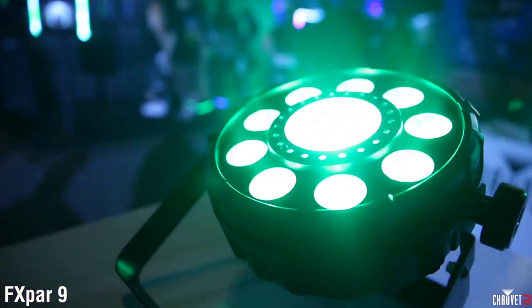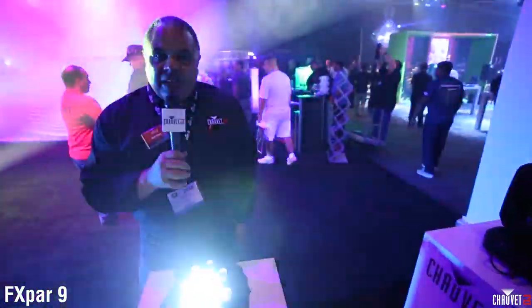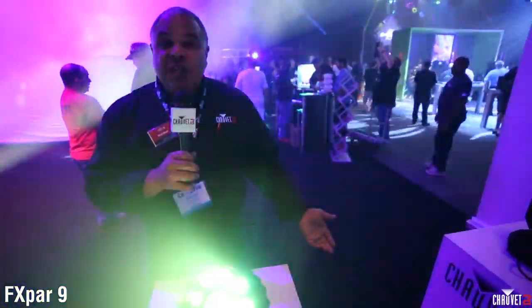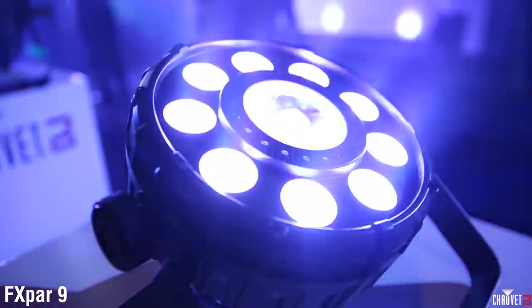It's got an SMD strobe ring and a center RGB LED. All of these can be independently controlled, so it's a complete light show in one light fixture. The FX PAR9, brand new from Chauvet DJ.